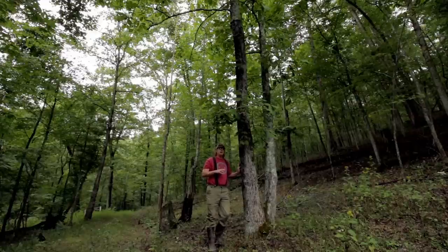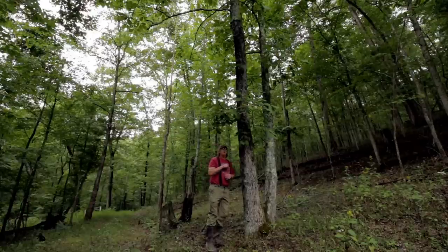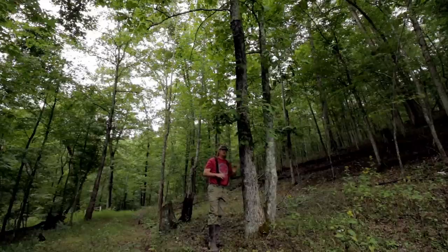The Mockernut Hickory is a common tree in the Appalachian hardwoods. They tend to grow all over Appalachia and are very prolific throughout the southeastern part of the United States, east of the Mississippi and into the south. They prefer to grow in low elevation, humid climates — which definitely classifies where we are, about 800-900 feet above sea level in very humid West Virginia Appalachian hardwood forests.